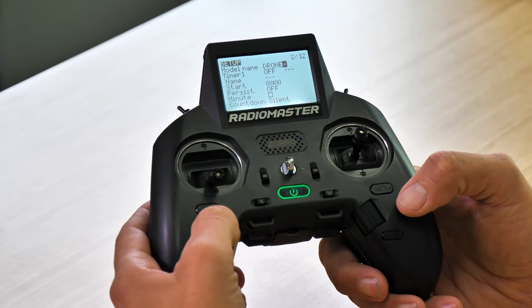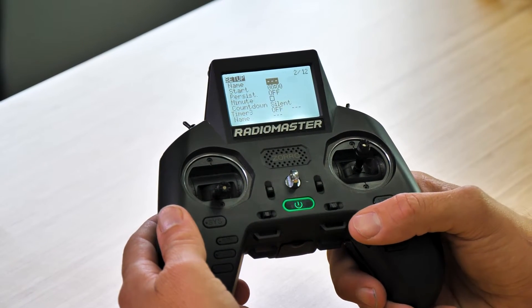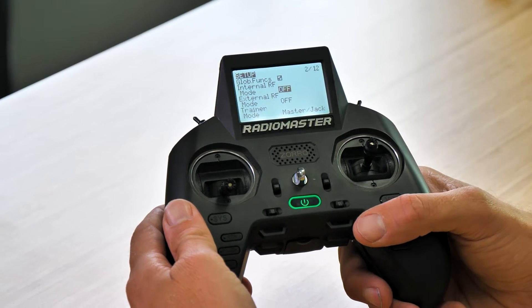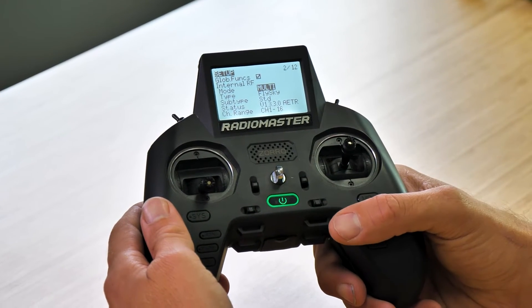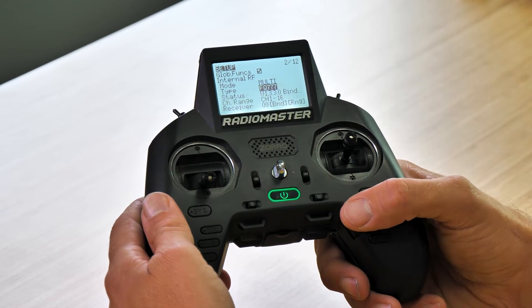Now that I've named my model, I'm going to press return once to go back to my main screen. I'll scroll down to where we want to activate our internal module. We're going to scroll down until we see internal RF mode, then scroll over once to select multi — that opens up many other selections. We'll go down one to type, then scroll over until we see FR Sky X.